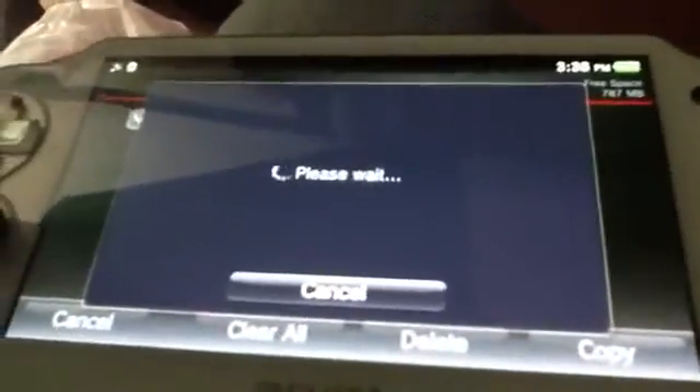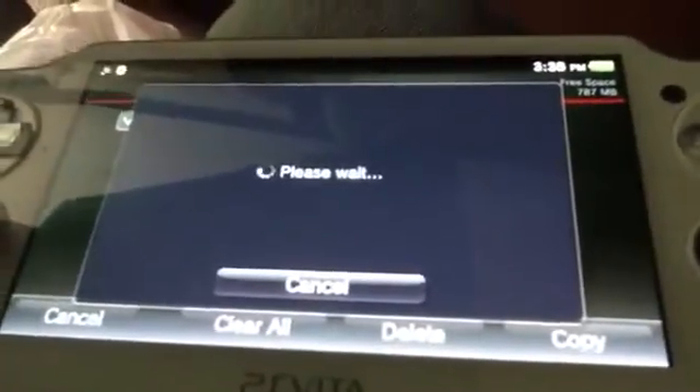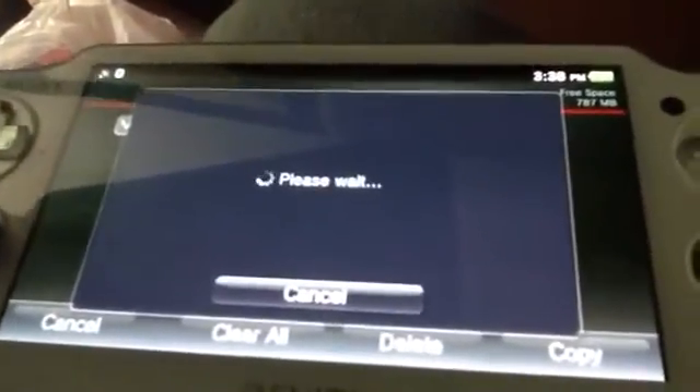Hit Yes, and then you wait while it downloads. In this case I don't have enough free space, but I'll have to worry about that some other time. And that's essentially all there is to it. If this helped you out, like, comment, and subscribe.